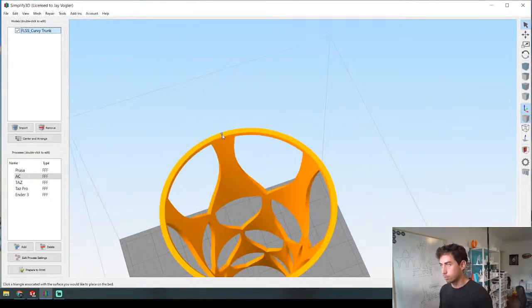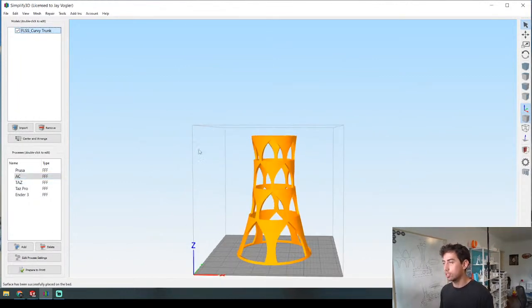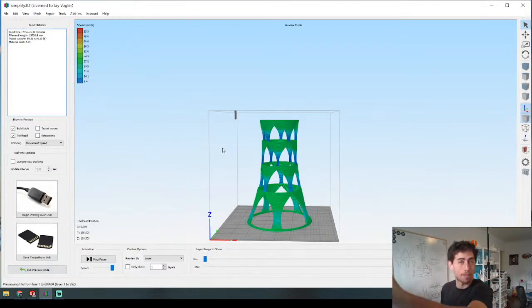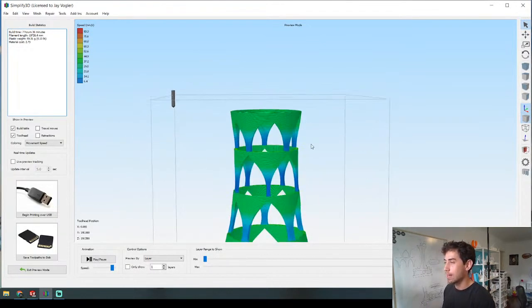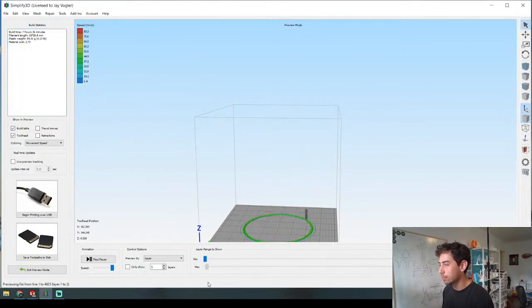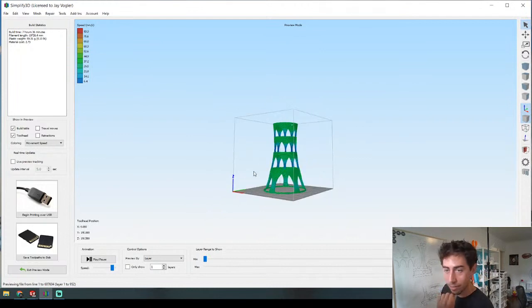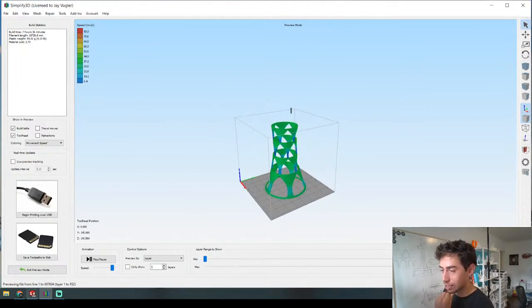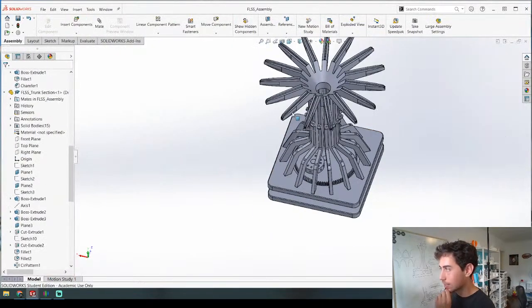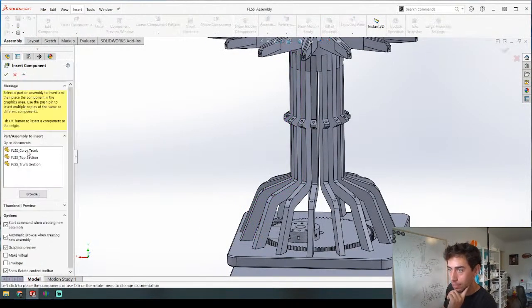Let's see how this is going to print. This is my Anycubic Mega with a 205mm build volume. This is going to print like this. My guess before I look is maybe seven hours - oh, seven and a half hours. That's going to make a beautiful central column for this piece. I like this more than what I have right now. Let's call the file 'curvy trunk' and insert it into the assembly.